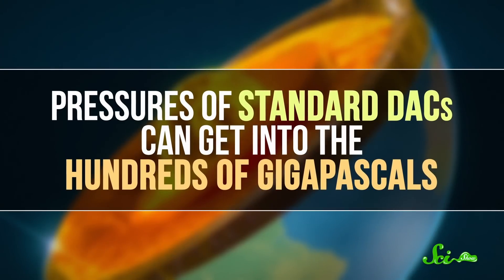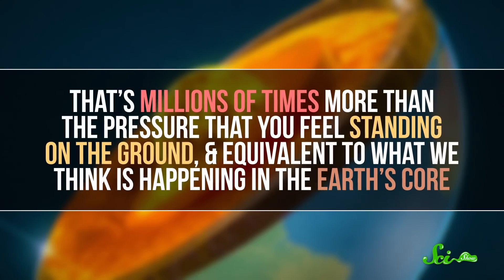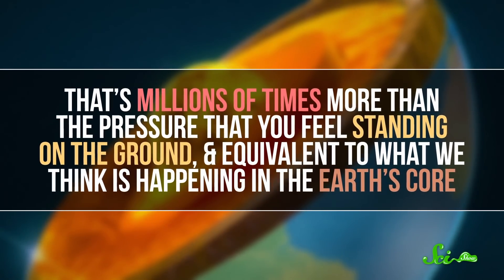Whatever scientists want to study is sandwiched between these two culets, suspended in a bit of fluid. Then they push the diamonds together really hard. Pressures of standard DACs can get into the hundreds of gigapascals — that's millions of times more than the pressure you feel standing on the ground — and the equivalent of what we think is happening in the Earth's core.